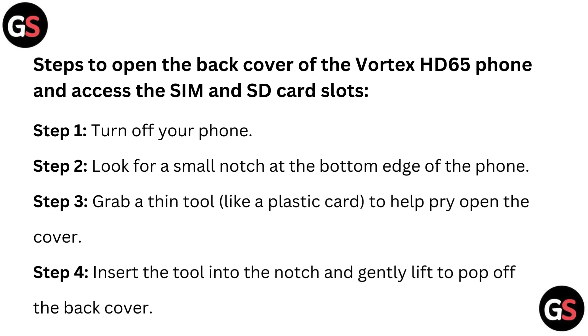Steps to open the back cover of the Vortex HD65 phone and access the SIM and SD card slot. Step 1: Turn off your phone. Step 2: Look for a small notch at the bottom edge of the phone.